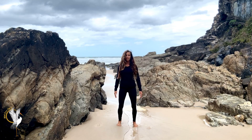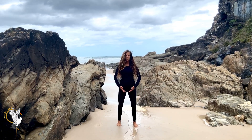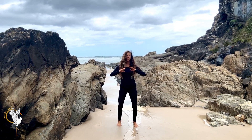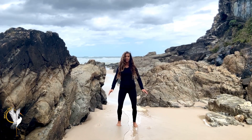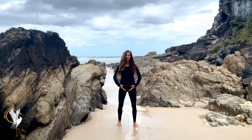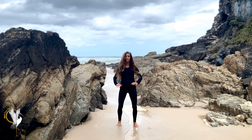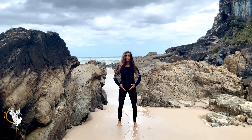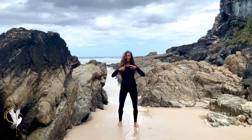Step out shoulder width apart, same principles apply — feet, knees, hips in alignment — and then draw the hands up to the heart, and we'll regulate the Qi. We breathe in as the hands draw up, and out as they float back down. This helps to encourage diaphragm breathing, as well as calm the nervous system prior to commencing the practice.